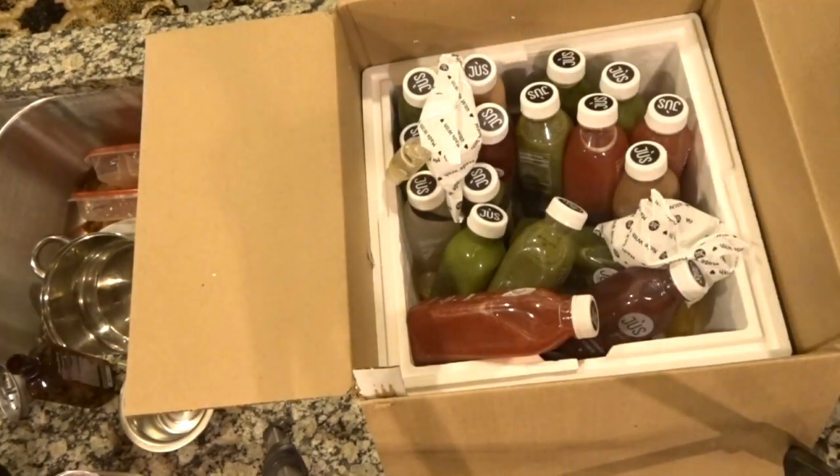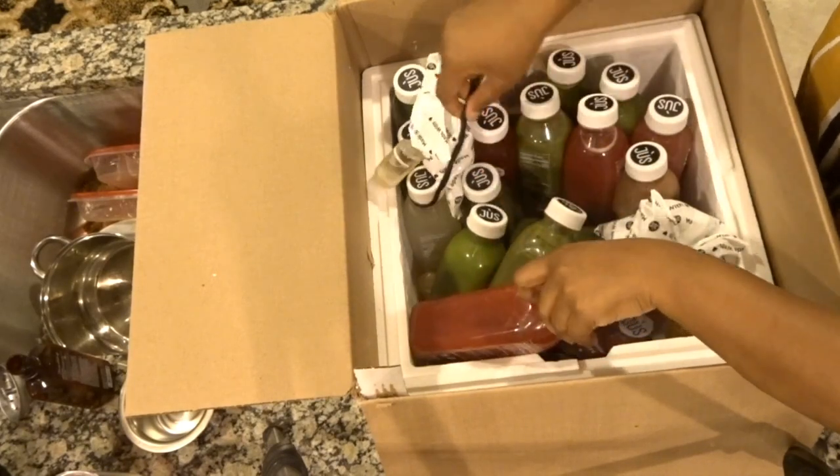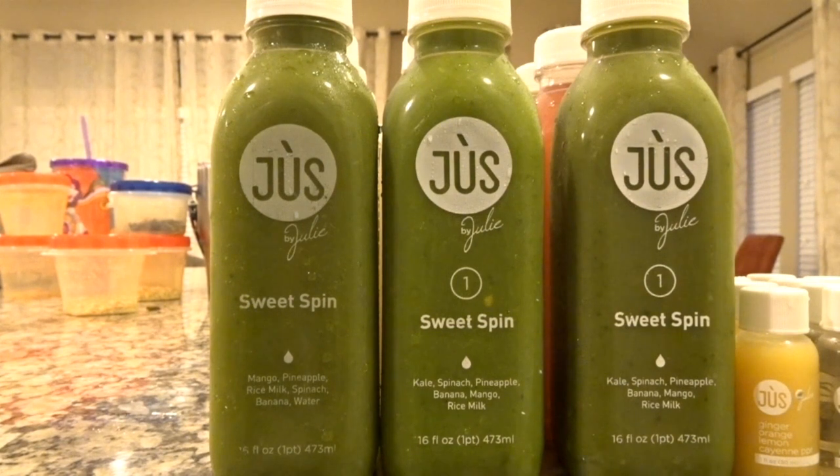I'm just now opening this up so you guys are seeing this with me for the very first time. So these are the juices. This is the three-day cleanse and I get six juices per day. As I drink each juice throughout the day, I will show you what I'm drinking and give you my opinion on the taste and how I'm feeling in regards to hunger.